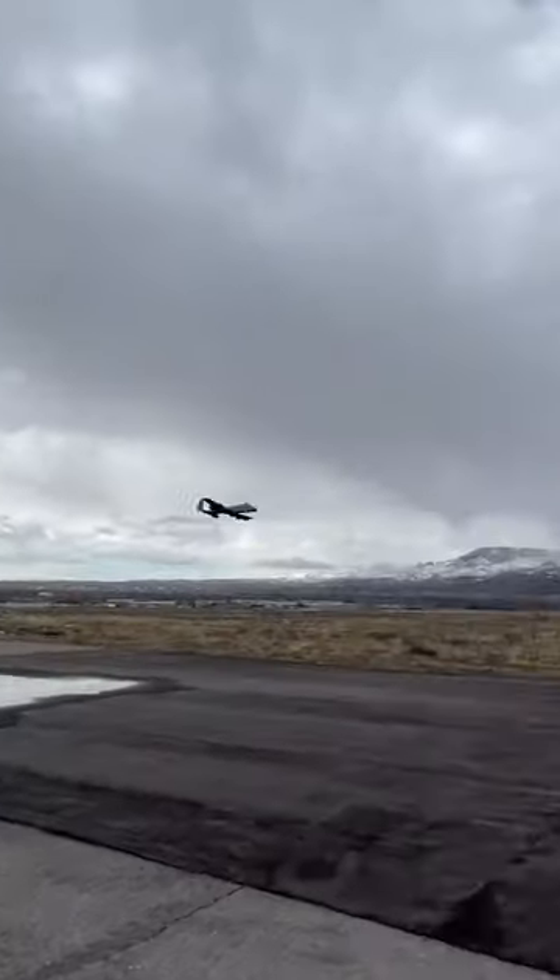We've had some people tell us that we were doing hammerheads wrong and that they are actually wing overs. And they are right, so this is as close to a hammerhead as we've gotten so far. You climb and bring the plane to the stall point and kick the rudder.